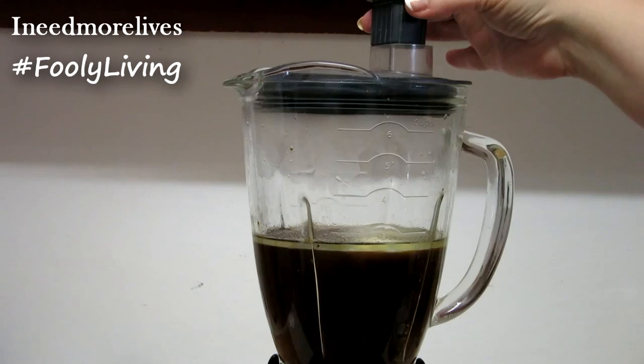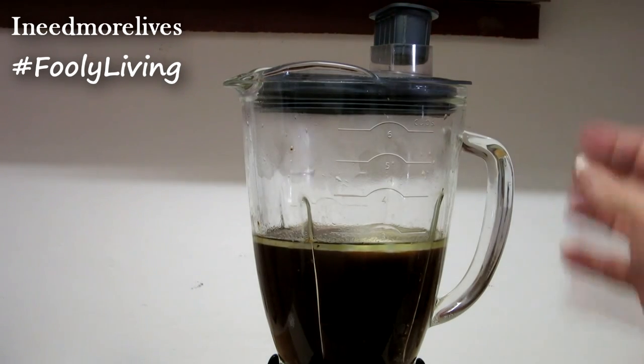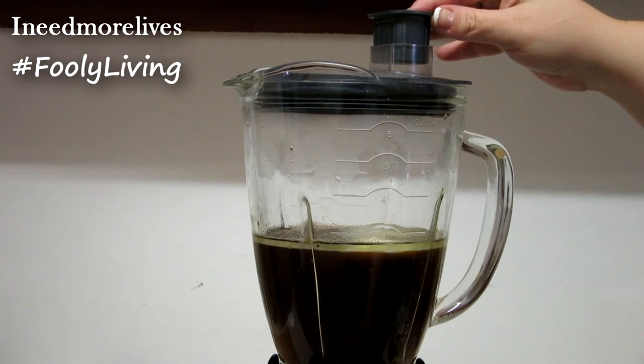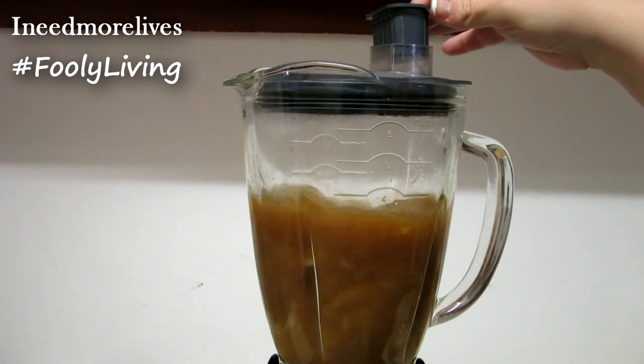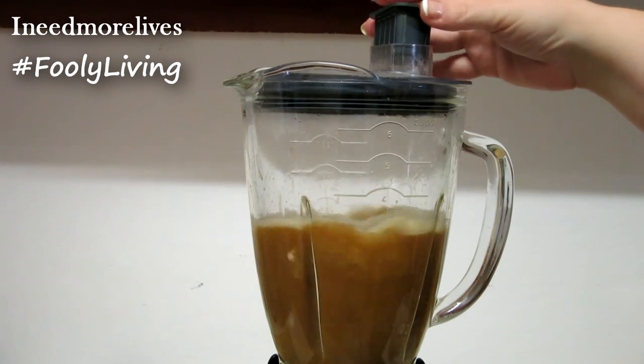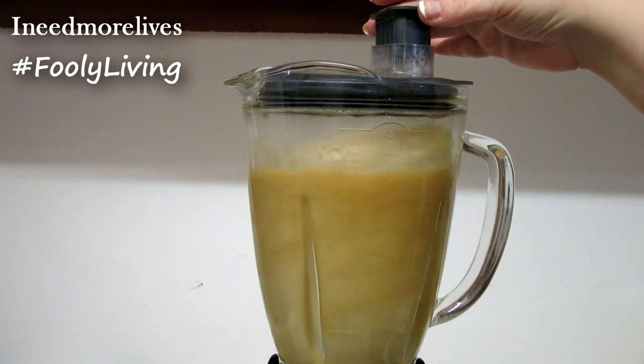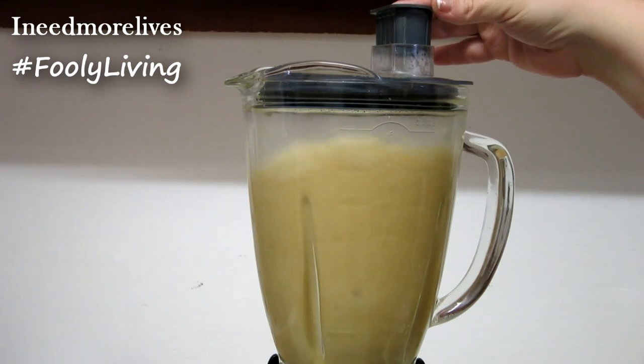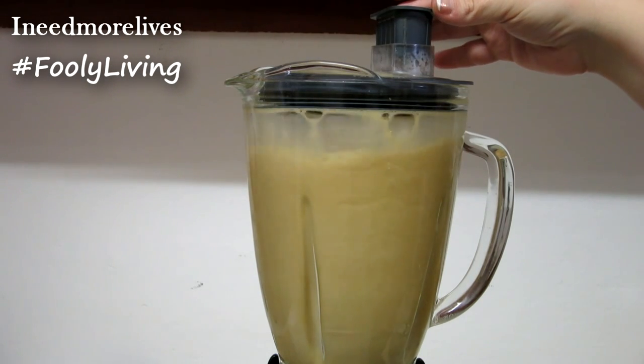This is very important — put your lid on, and you see that vent cap? You want it real loose because this is hot and it can blow your top off. Seriously, keep it on there just so the air can escape, but you're not actually getting splattered with hot coffee. Run it just one time through.